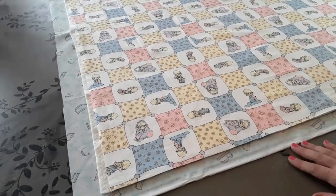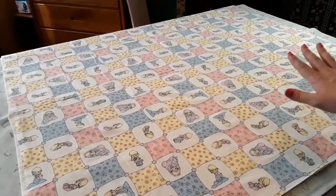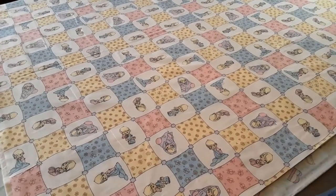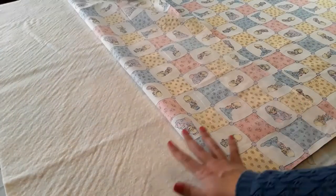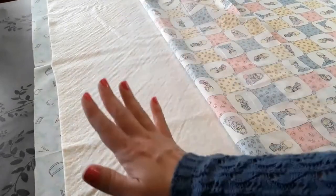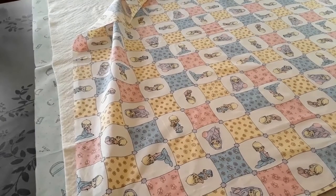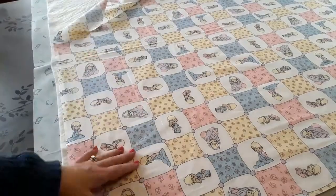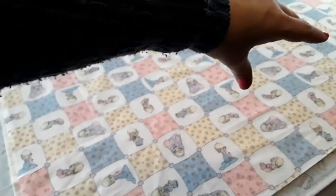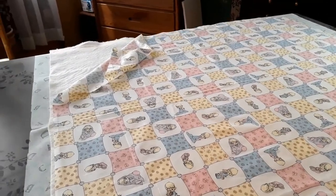I'm going to use a spray adhesive and I like to have my whole quilt laid out flat. I have a really nice big work table, and I'll take it section by section. I'll roll the top quarter back, spray that strip, then place it back down nicely and smooth out all the wrinkles. Then I'll start from the other side and work my second quadrant, third quadrant, and finish on the far corner to make sure everything is laid smooth and flat.